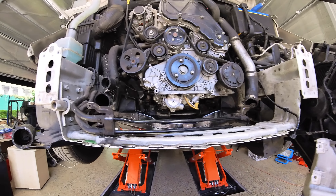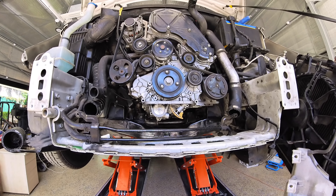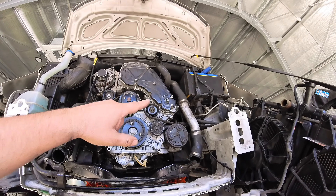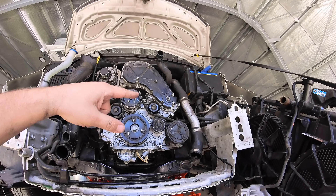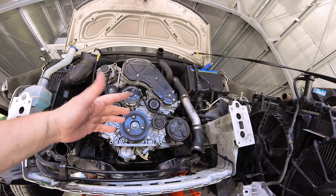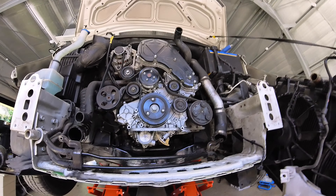Anyway, I learned something there - learned how to check the pressure on this particular model. So the battery - I replaced that, it's only about five months old, and when you charge it up the little green indicator still says it needs to be recharged. What's going on with that? Brand new battery, brand new motor.